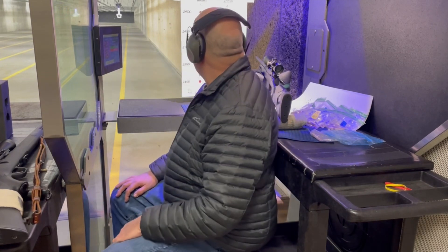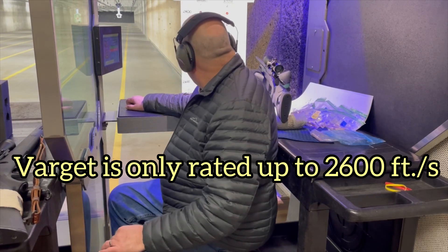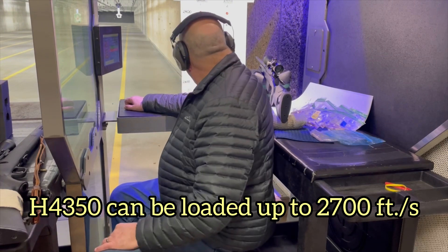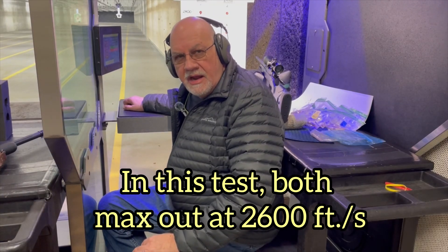I'm testing two different powders: Hodgdon's H4350 and Varget powder. I have loads rated from 2400 to 2600 feet per second. The charge weights on the powders are different, but that's in order to achieve similar velocities according to what's rated in the book. With the H4350 powder I've actually had better results with hotter loads, but the Varget is only rated up to 2600 feet per second at 36.4 grains. The H4350 will be 39.6 grains, but this is for comparison purposes only.